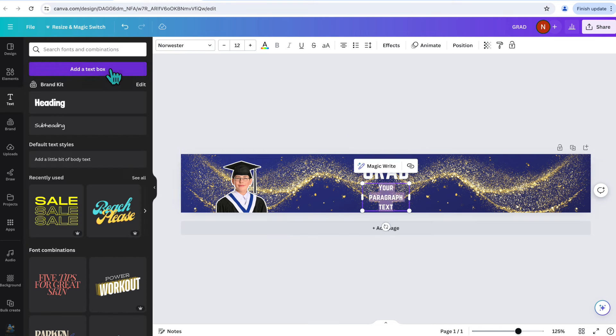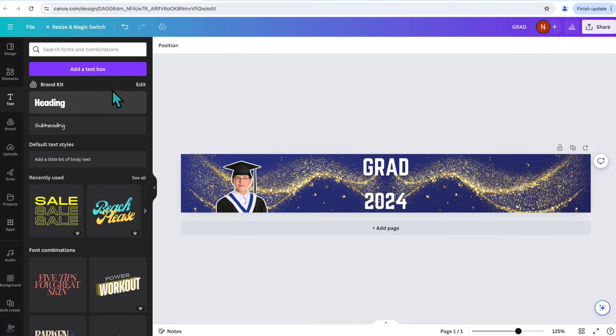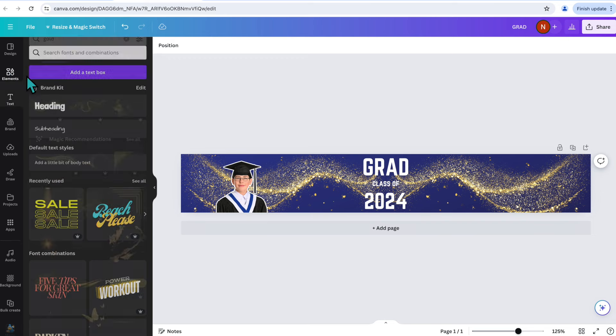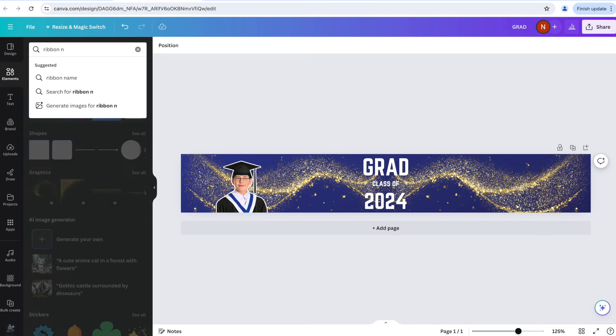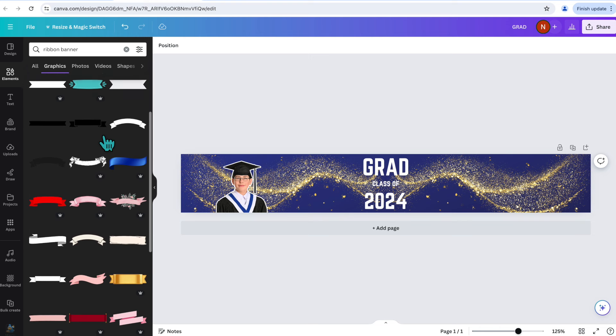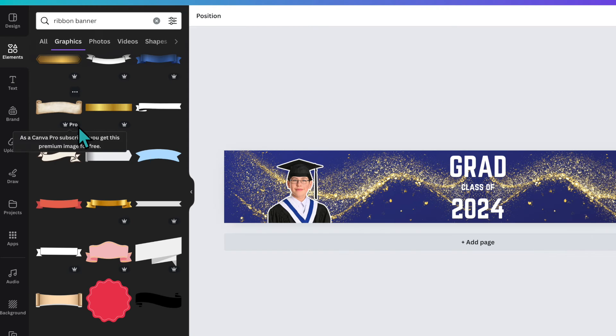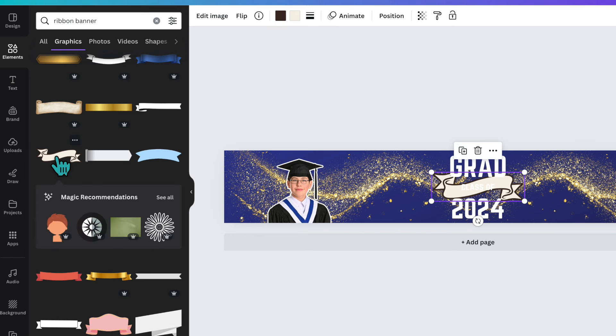I'll add another text box and type 'class of,' and I think it would be fun to add a little banner in the middle. I'll go back to Elements and search for 'ribbon banner.' Under Graphics I'll click See All and scroll through. I like this one — and it's actually a free image, not a Pro image. Images with crowns are Pro; no crown means it's free to use. I'll click that ribbon and stretch it out.